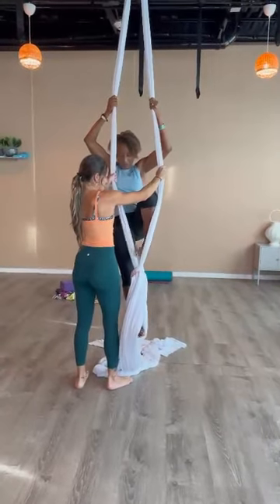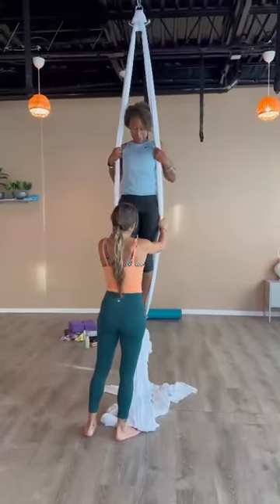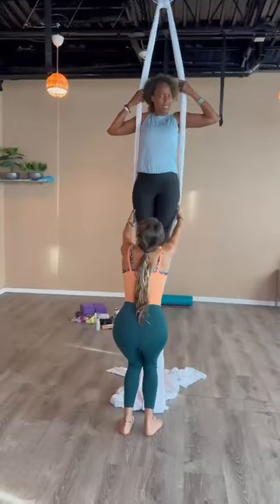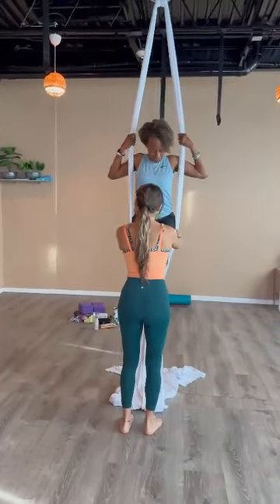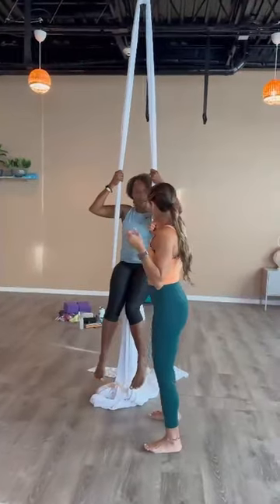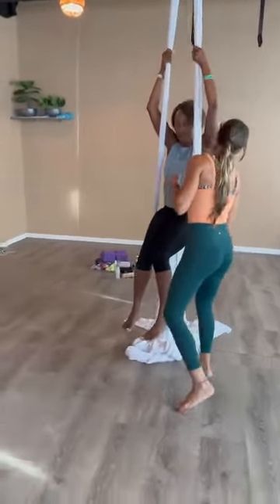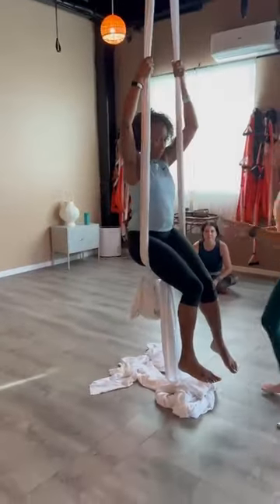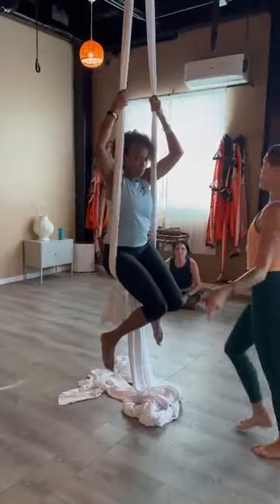I'm going to put it inside. Sit on the heel — it's a little pull-up. And you're going to slide the heel. Feel the coax is there. And then you open the legs and go back.